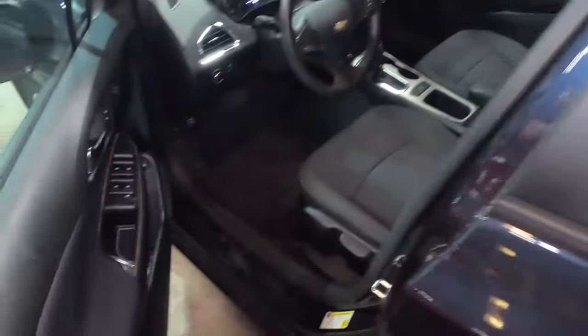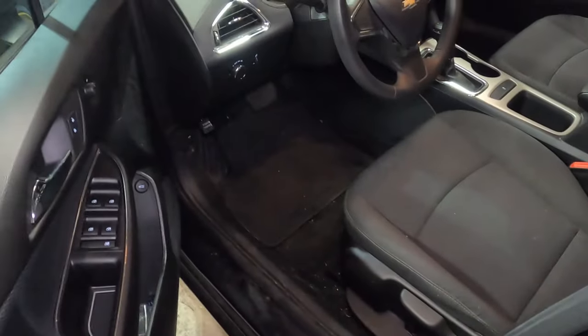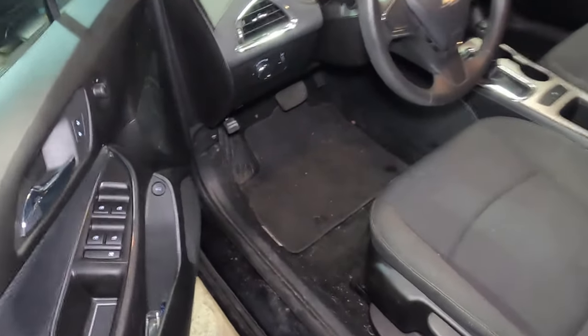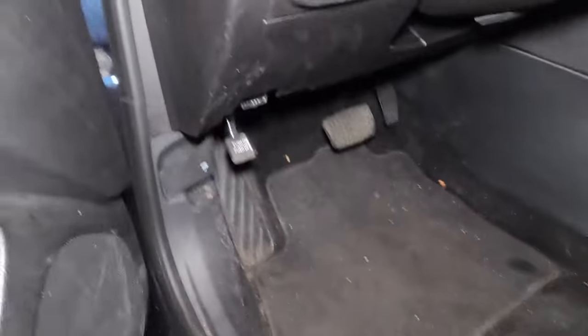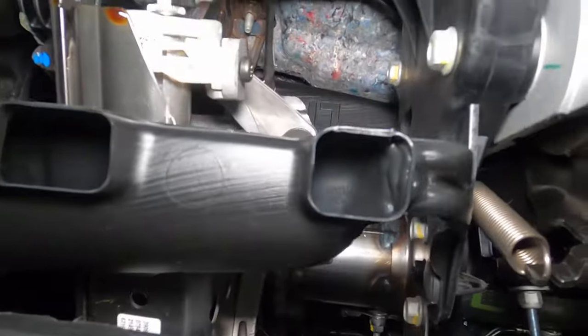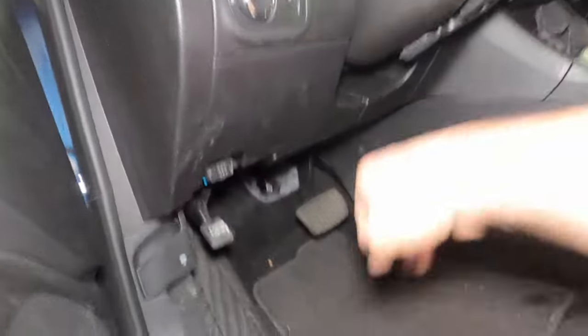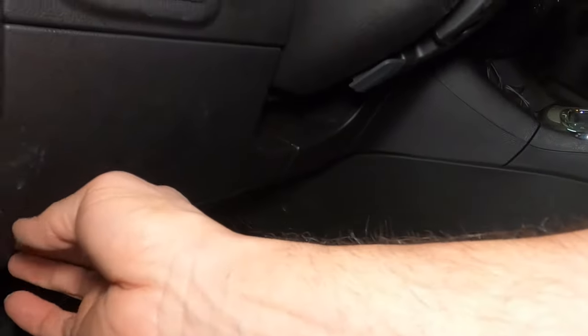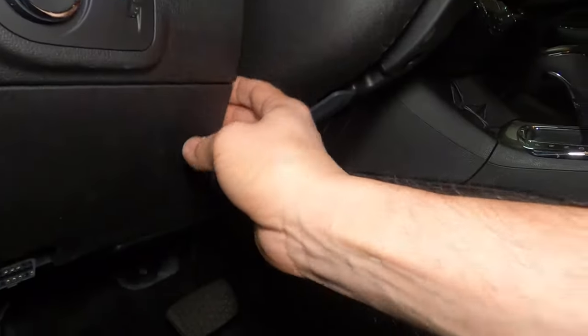Let me go under here and show you how much space is under this dashboard. You can see the knee airbag right there — that needs to be avoided. There's barely any room under that thing.